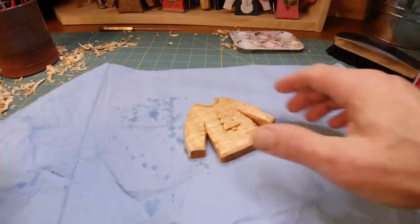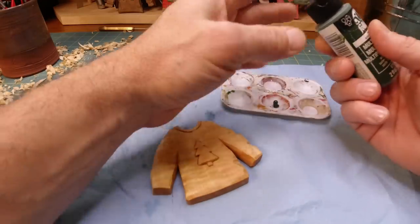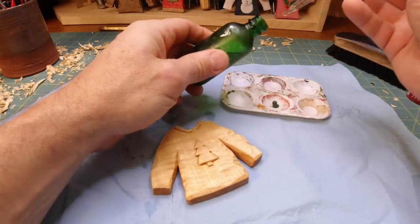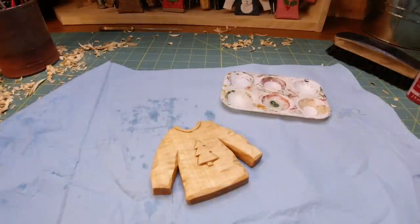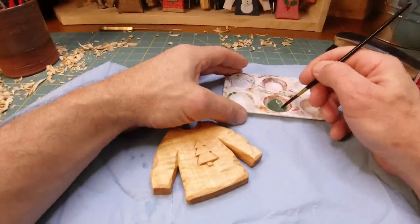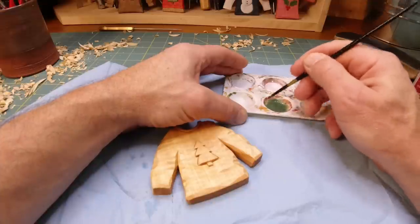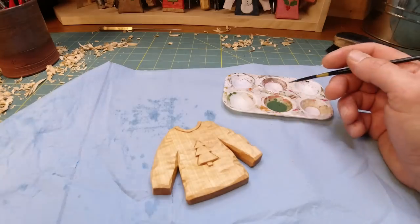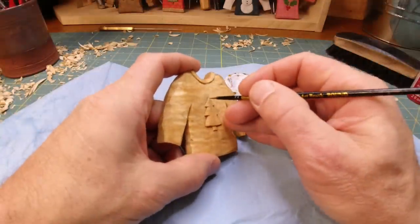I do love the way it makes it pop — doesn't it look sharp? I'm going to paint this with linseed oil, pat it off, and then come back and paint the tree. When I paint, I like to take whatever color I'm using, put one drop of paint in there — I've got a little dropper here — and just give it some water. I used to say one drop of paint to eight drops of water, but I don't even pay attention to it anymore.